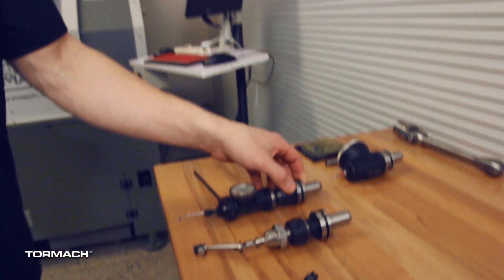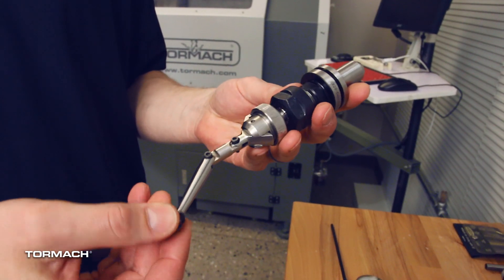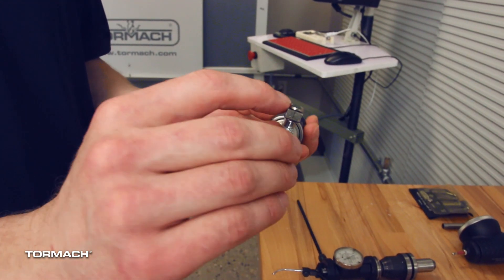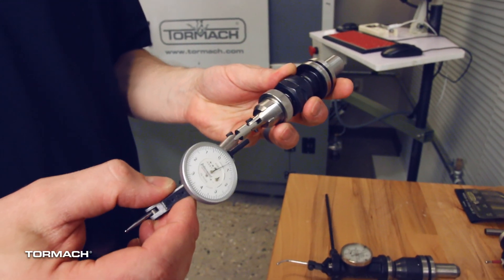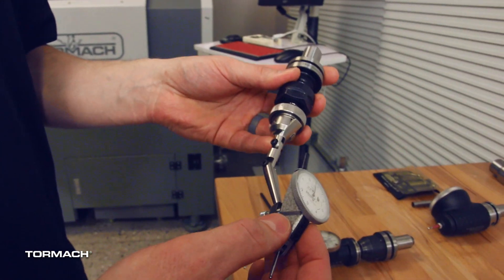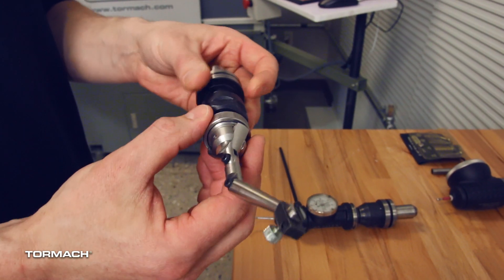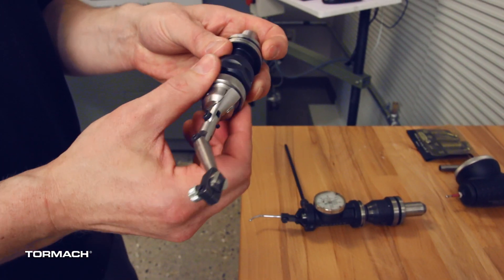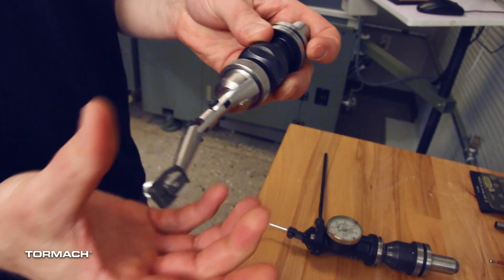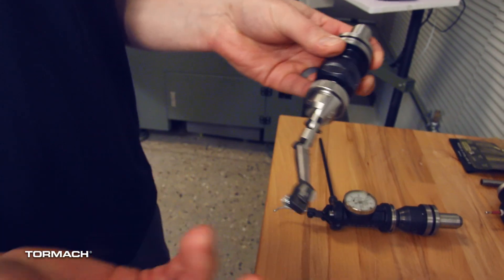Another tool — I've never actually seen these for sale anywhere. This is something we made in trade school. It's an indicator holder with a dovetail to mount the indicators in — this is an Interapid-style indicator. It also has a really nice fine-adjust mechanism with a fine pitch thread, so as you're dialing in your bore you can adjust the wheel and it'll move the indicator in and out. I really enjoy using these; I made one in tech school and always really enjoyed it. It's just a nice tool to have.